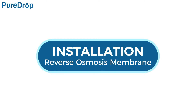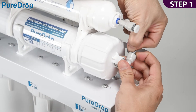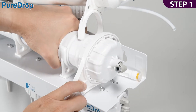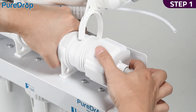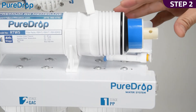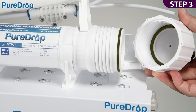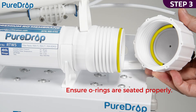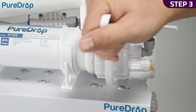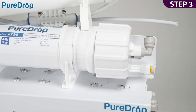Installation – reverse osmosis membrane. Step 1. Disconnect the tubing from the quick-fitting connection on the membrane housing cap. Unscrew the cap by turning it counterclockwise using the housing wrench. Step 2. Insert the membrane into the housing and ensure the membrane is seated flush with the housing. Step 3. Check that the membrane housing O-ring and housing cap O-ring are seated properly. Screw the cap back onto the housing. Use the housing wrench to tighten the cap with another quarter to half turn. Do not over tighten, as this can cause leaks and make future filter replacements difficult.